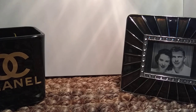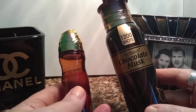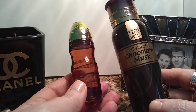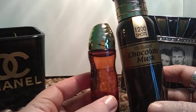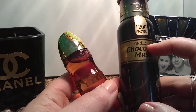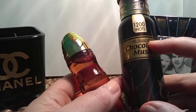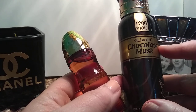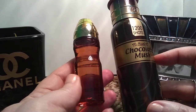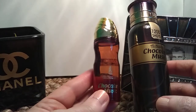Next up I have another Middle Eastern fragrance. This one comes in two different forms: this is a body spray mist, and this one is a roll-on perfume oil. They're the same fragrance. The maker is Al Nuaim — spelled N-U-A-I-M, and I'll have that in the description box below — and it's called Chocolate Musk. Here's the look of the other bottle.